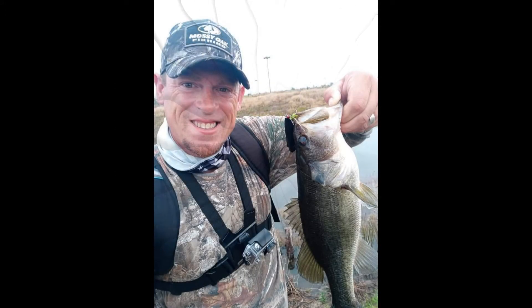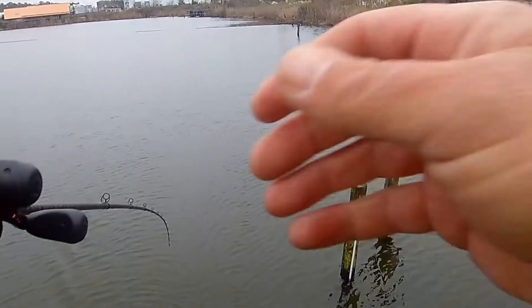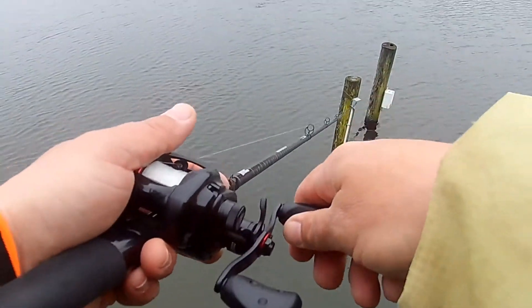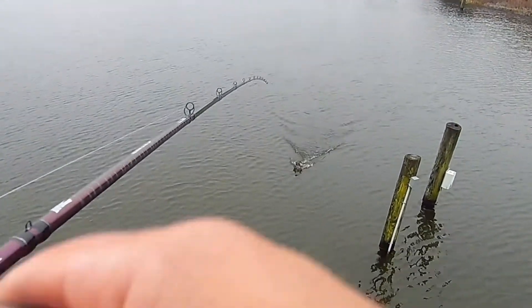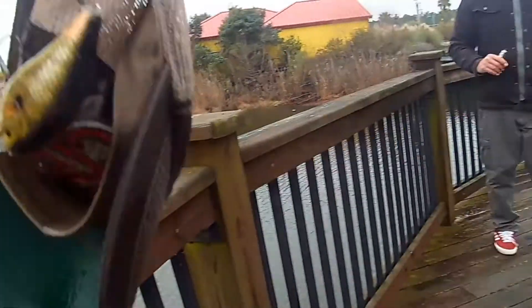There's a crankbait in the water and it's mine. I'm trying to get it back with my hat — hold on. Oh yeah! And that, boys and girls, I want you to see it with your own eyes — that right there is how you get your fishing lure back.